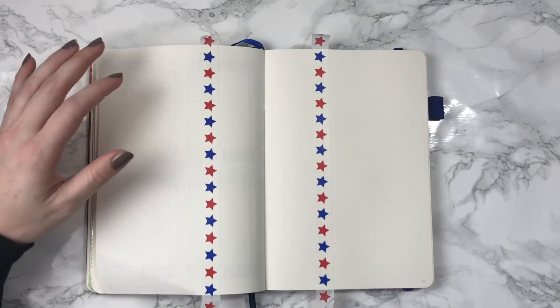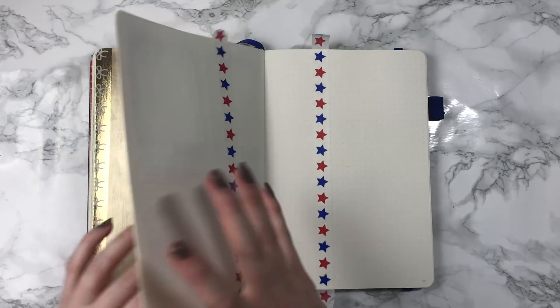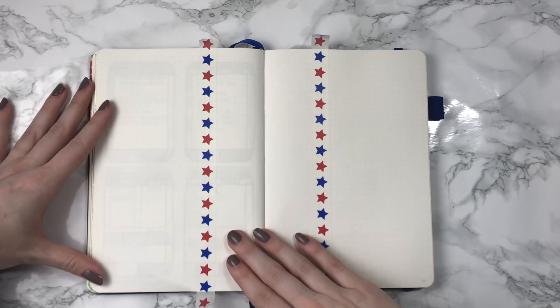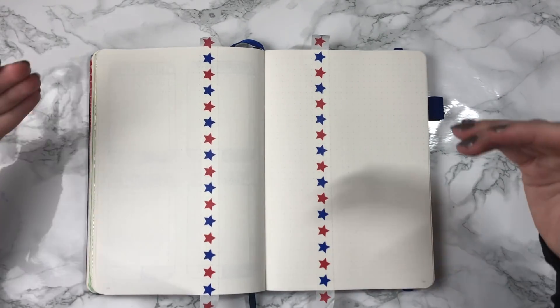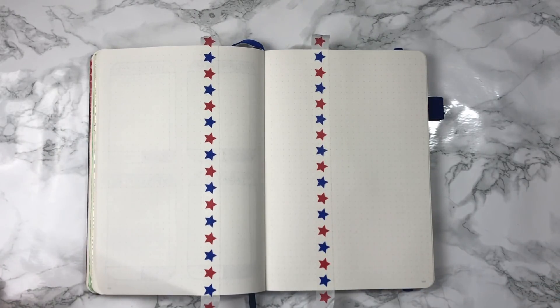I've blocked off this middle section using that same Craft Smart Champagne Gold that I used for my front page of April, so I'm going to block that off and then limit the rest of my weekly to these pages and just do running lists for those. I'm going to go ahead and get started and put on some music. See you on the other side.